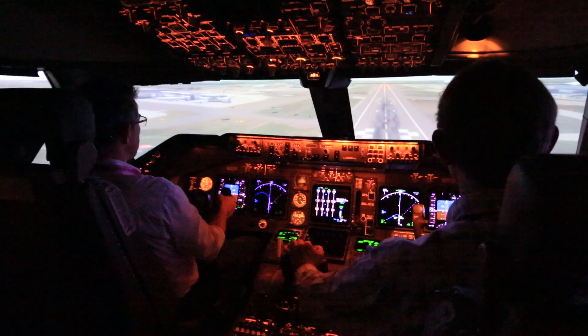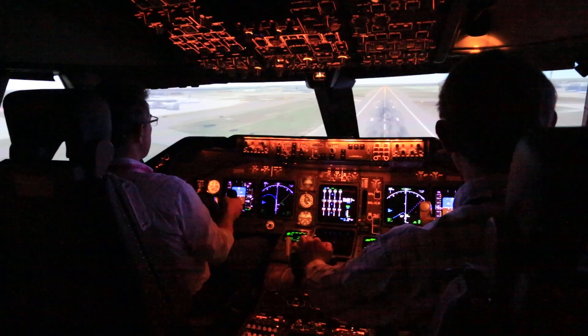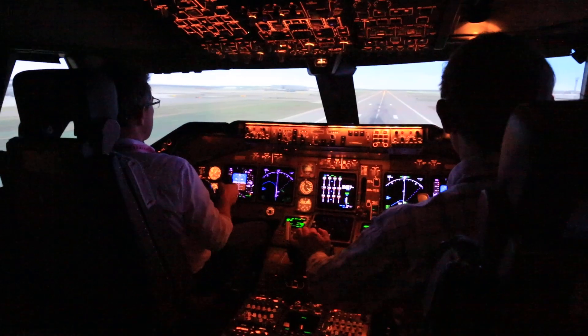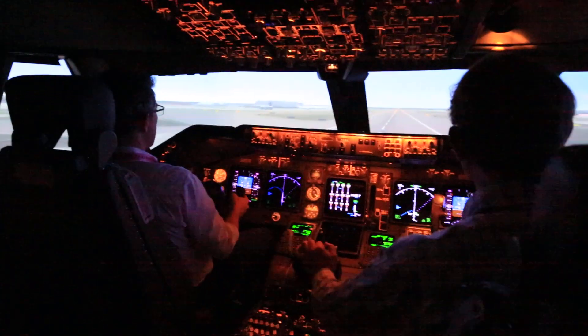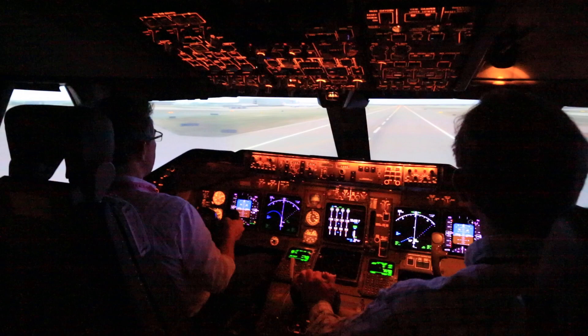100 — start bringing the nose up towards 5. 50. Sink rate. Sink rate. Okay, wait — wait at 5. Just wait there.